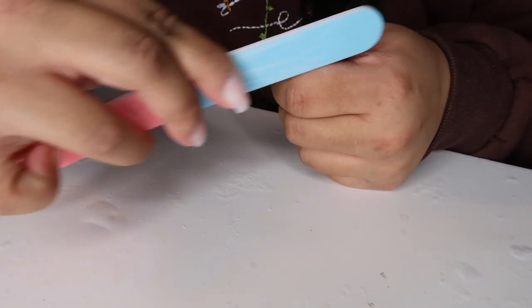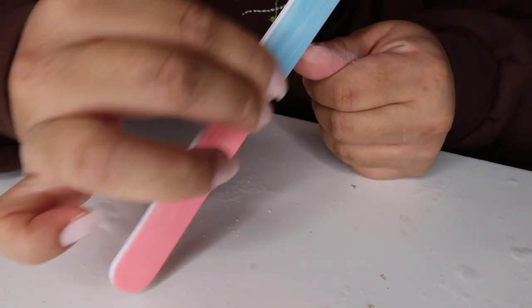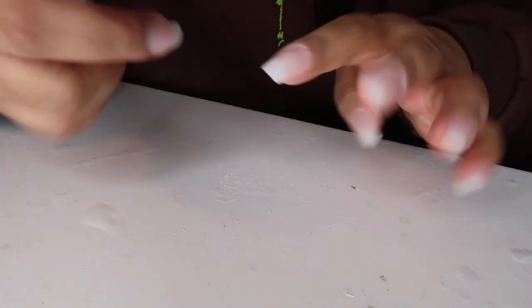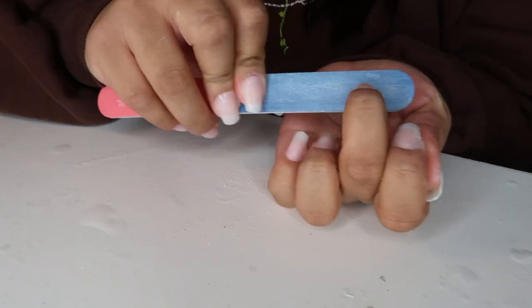Now is when you're going to want to start cutting down your nails if you think they're too long, or you could file them down to your desired shape. I wanted mine a little bit more coffin-shaped than they already were, so I'm just filing down the sides a little bit to make it more skinny on the ends.